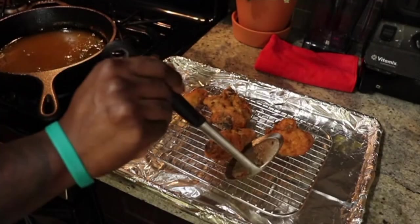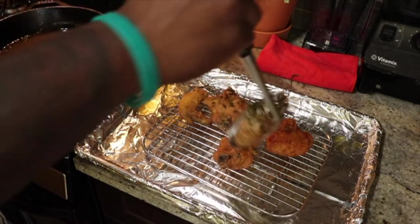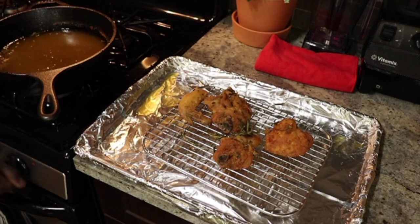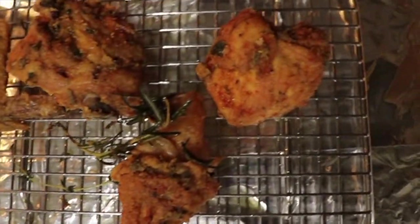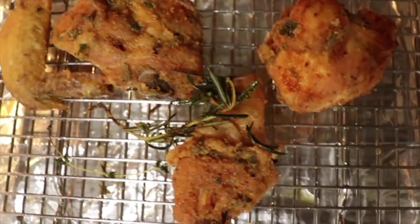Just look at that — throw it right on top. Alright, we're done with the chicken. Give you a close-up look — see that, guys? Crispy, flavorful, just gorgeous.